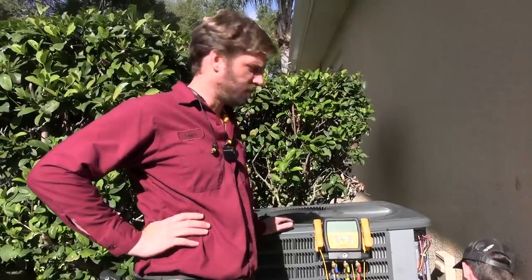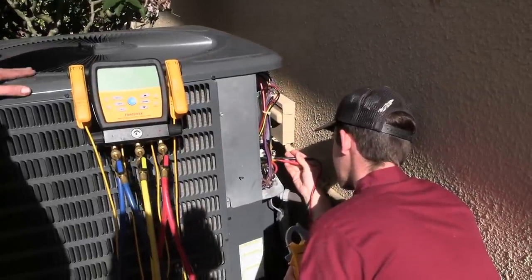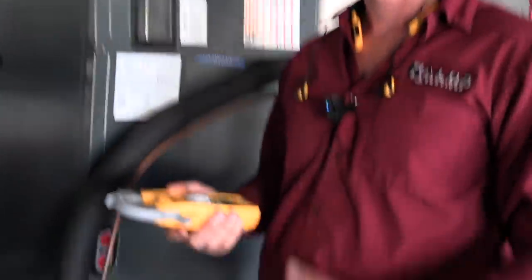This maintenance is already getting interesting because we have heat calling inside at the thermostat, but the heat pump is not actually running right now. I'm just going to check real quick to make sure that our heat strips are calling.